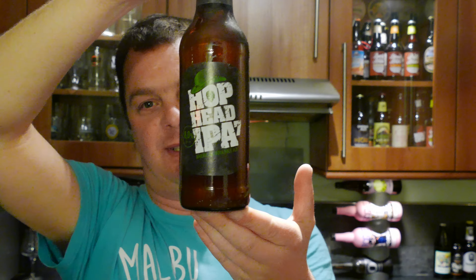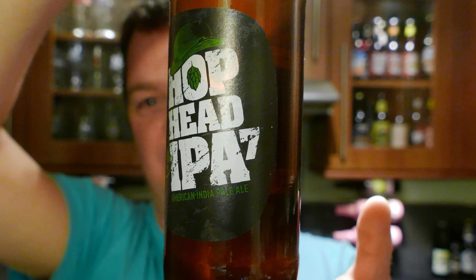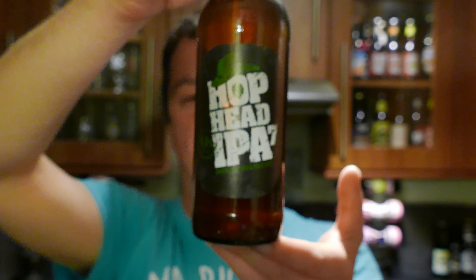It's beer o'clock on Relo Craft Beer. Today we've got a beer from Kraftwerk Brewing — it's a bottle of their Hop Head IPA 7, or Hop Head 7 IPA, however way you want to pronounce it. They're from Germany and they're owned by Bitburger. There's the bottle cap. Let's get the beer out into a glass and see what we get.